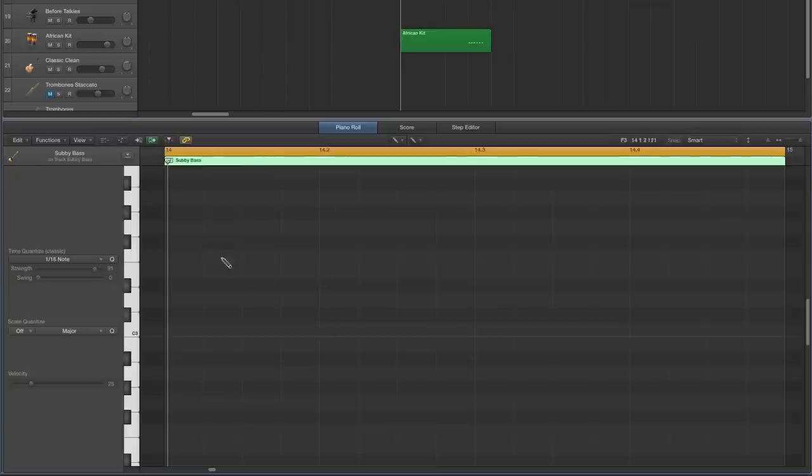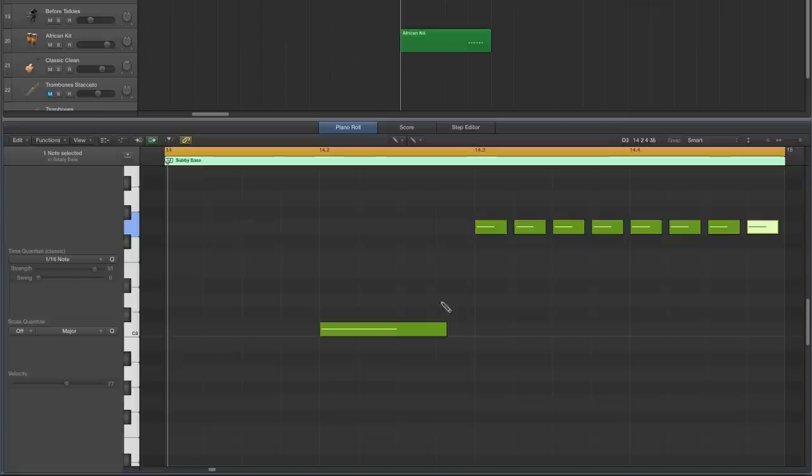The first bass note drops on the two — there's no bass note on beat one, it's empty. Bring this velocity up to about 75. Then from this note a fifth up — starting in C, count up one, two, three, four, five — and on the fifth we put a fast-fingered row of sixteenths. Then there's a transition note a major third up from the root, and that transition note goes on the sixteenth before the second half of the bar where the row of sixteenths begins.